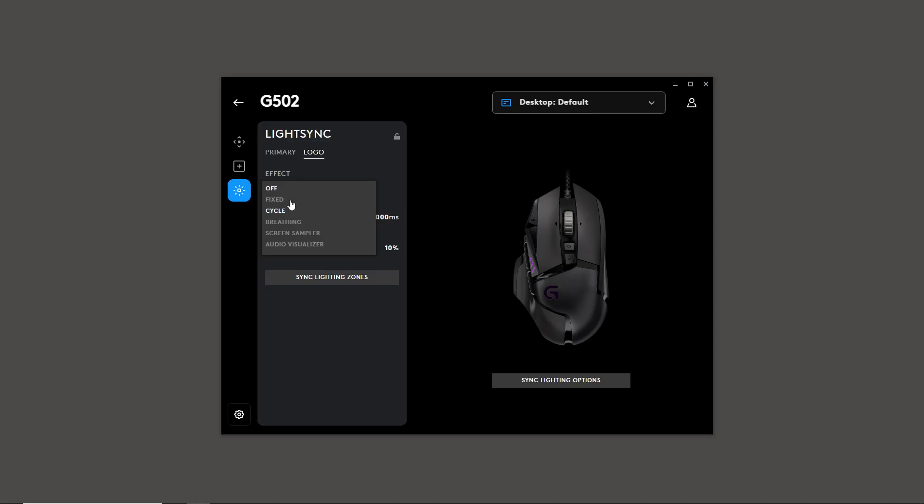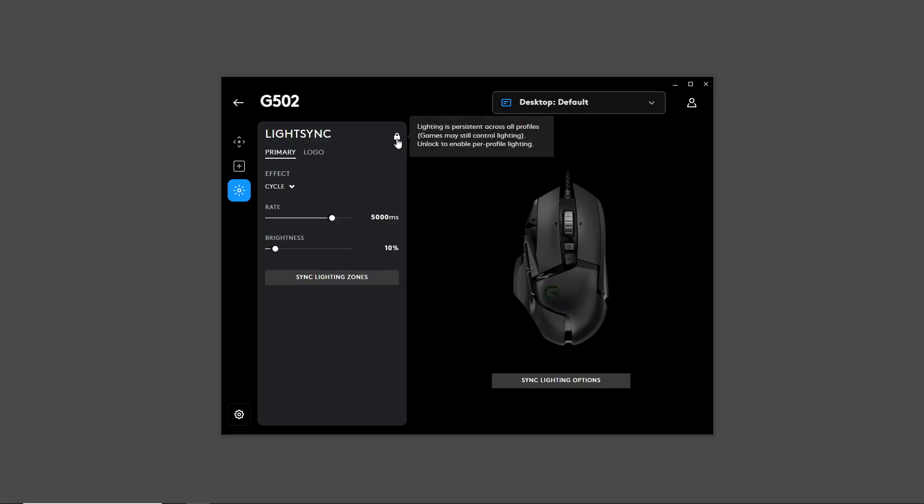I'll keep the cycle going but with a very dull, dimmed-down version. Going back to the primary — which is the side panel, off by default — I'm going to set that to 10% as well. So we've now changed the lighting settings in the desktop default profile. This is the default setting for the mouse itself, but it will only work while this software is running.